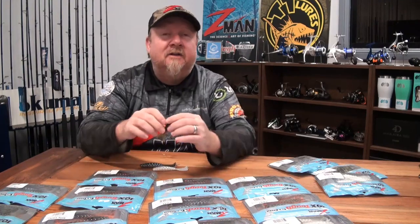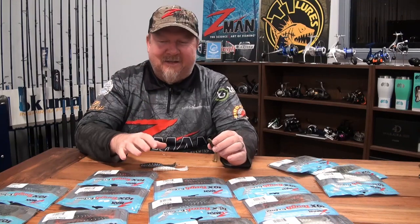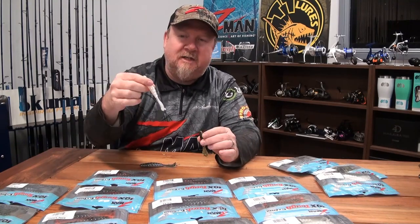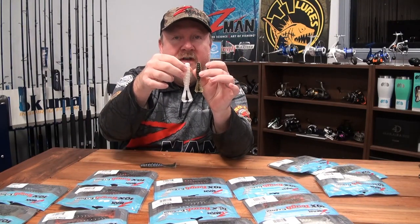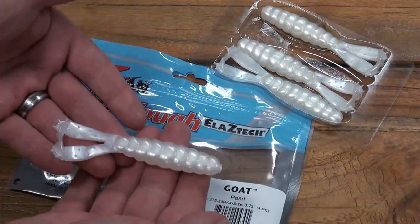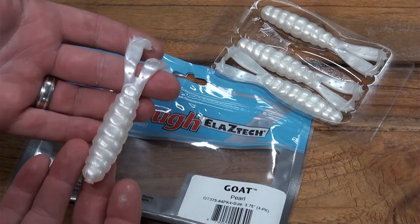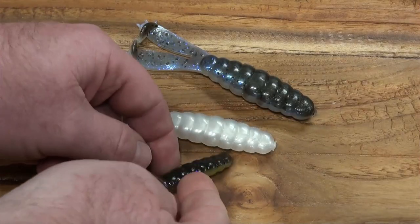The exciting news is, as soon as we got the three-inch Baby Goat, you guys were onto us asking for the Goat and the Billy Goat. They've arrived, on their way to stores, and they look fantastic. So that's our three-inch Baby Goat, and that there is our 3.75-inch Goat. Pop those feet apart and you can see those big paddle feet — going to work awesome on top, great fished subsurface, and you can also use it as a trailer on skirted jigs, chatterbaits, buzzbaits, spinnerbaits.